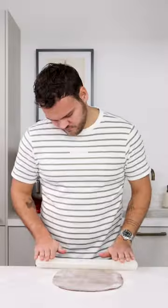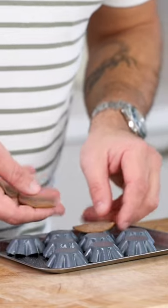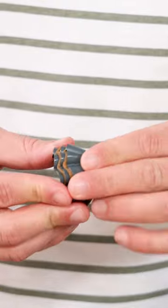After, flour your worktop and roll out the dough until it's 2 to 3 millimeters thin. Then cut it with a small round cutter and place the dough on the back of some oiled tartelette molds. Shape them and then place another mold on top. In total you can stack 2 to 3 tartelettes.